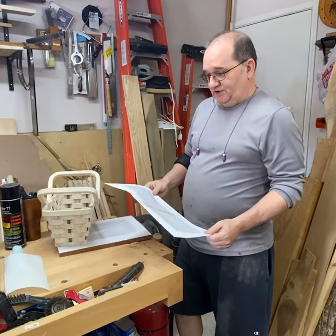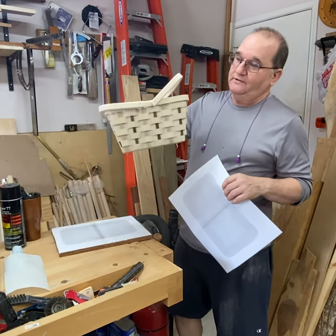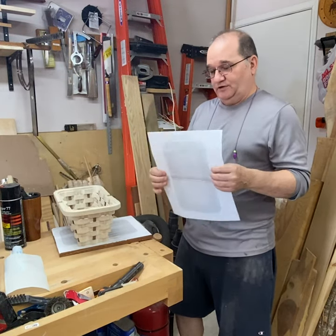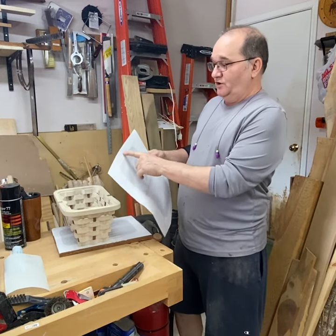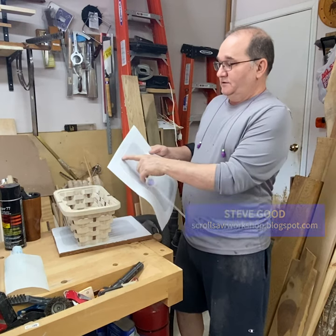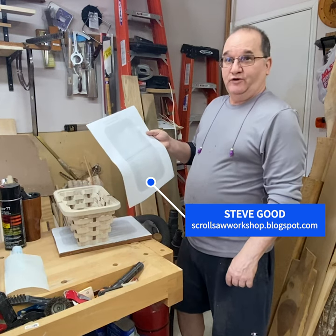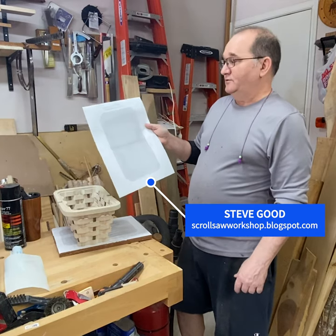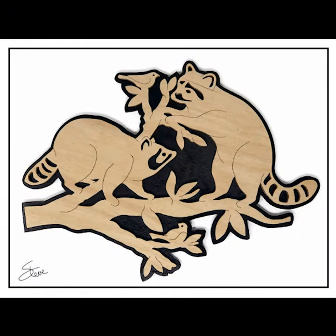This pattern is from Steve Good — he calls it a slap basket. I make all kinds of patterns from him; most of them are fairly simple but he makes some really interesting stuff. His website is scrollsawworkshop.blogspot.com. You can sign up there and he sends out a pattern every day, and they're all free. Most of them are fairly simple and easy compared to other ones out there.